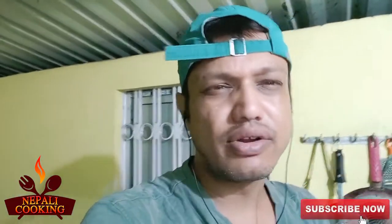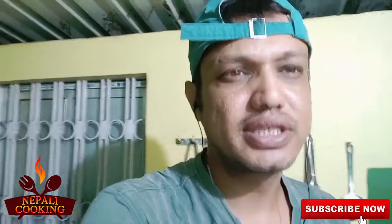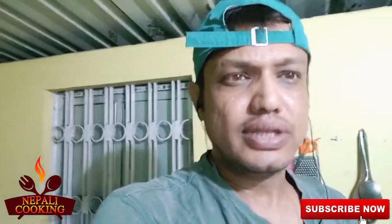Good evening my friends, welcome back to my channel Nepal Cooking. Today I just came back from work, it's around 8 p.m. I happened to go to one shop in the market and I found something very interesting that I always wanted to cook — this is smoked pork that I got from the market.